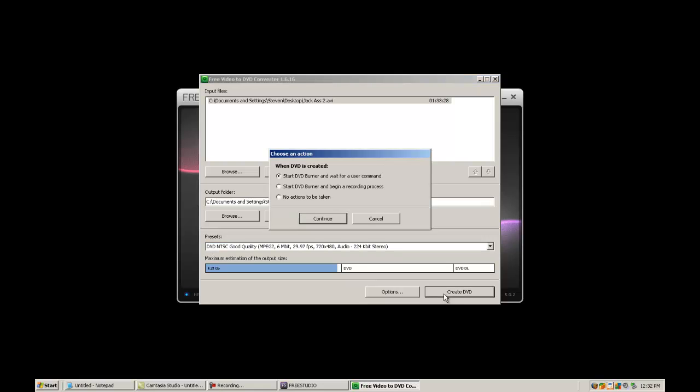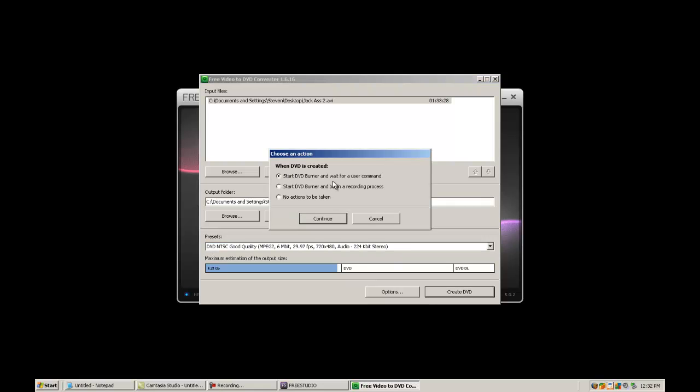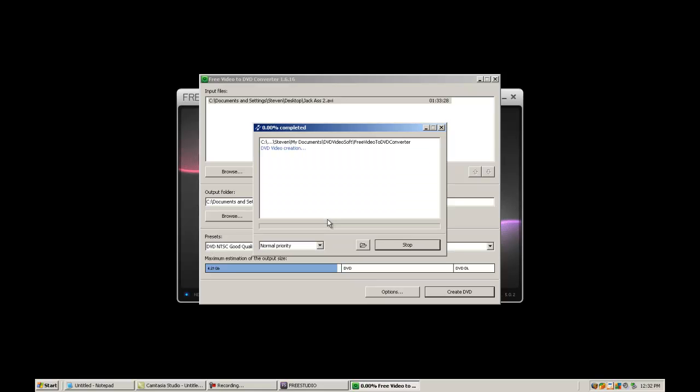So we're going to hit Create DVD and start DVD burning, and wait for the user command — start DVD burning, begin the recording process, no actions taken. So we're going to hit continue and set it to normal priority. You can say high priority, normal priority, whatever you want. While this is converting I will be pausing this video, because I'm assuming the video will take a while to convert. It's pretty straightforward.